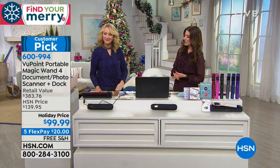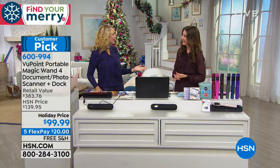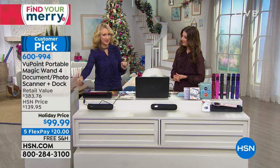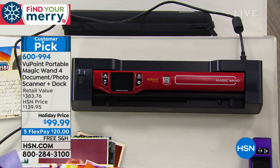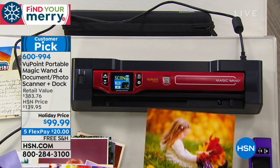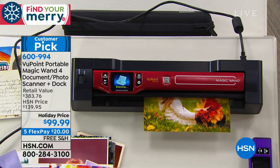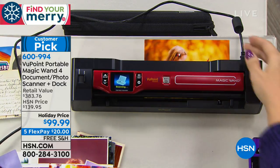Lori Leland is here — she is our professional scanner. I feel like it today with the Viewpoint, everybody can be a pro. What makes it so special — because as you said, it's our number one top-selling electronic item — is the fact that it's so simple, so easy, and so versatile. You can scan everything in your household.